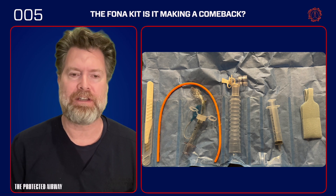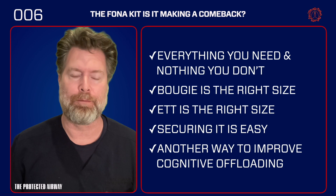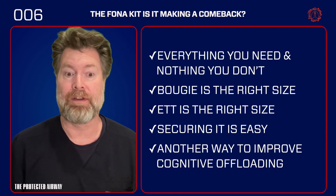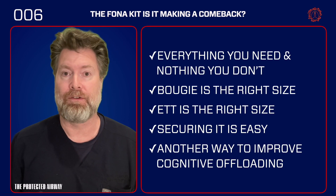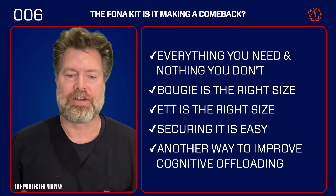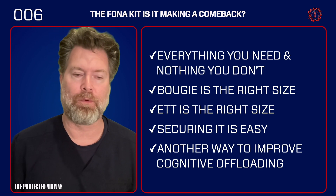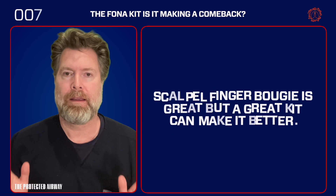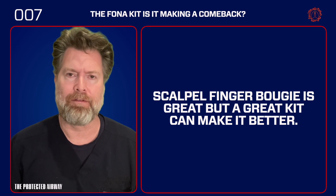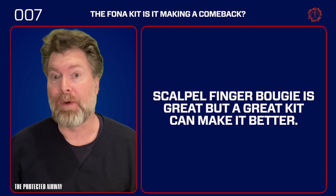This is just so much easier — it's got everything you need and nothing you don't. Unlike the old kits, it's actually designed for the scalpel finger bougie technique, with tools adapted to perform that technique rather than repurposing a 70-centimeter bougie. The bougie is the right size, the ET tube is the right size, and securing it is easy. Using a kit like this is another way to improve cognitive offloading because you don't have to worry about where each piece of equipment is. The scalpel finger bougie technique is great, but because everyone's using it we've lost a little of the value of a kit — and a great kit can make it even better.